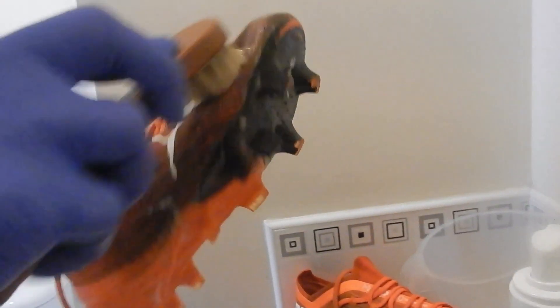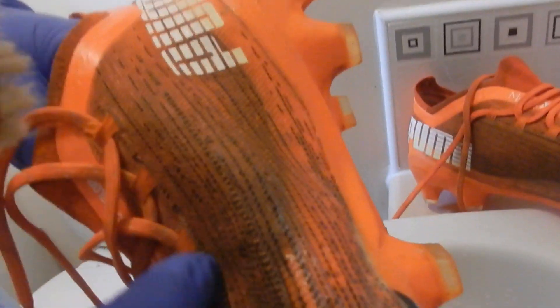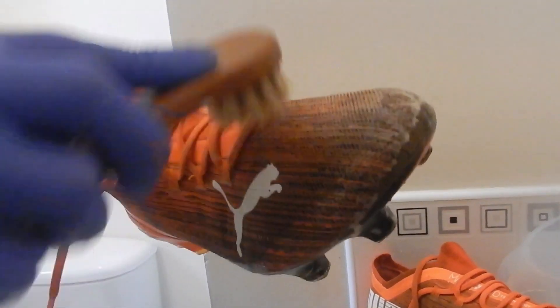Ladies' studs are no good for astroturf — they're digging too much, grip too much. You can pop your ankle or your knee — you can twist your ankle or knee because it digs in too much. Just need a bit more foam, and it probably lasts for ages. So the verdict — we like it. Yeah, we'll be getting this in the future instead of Jason Marks. This is good enough — you're not going to get them absolutely perfect but you get them a lot cleaner.